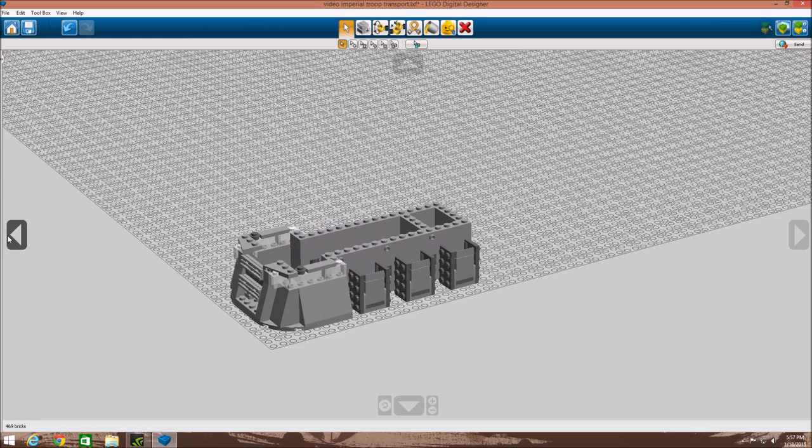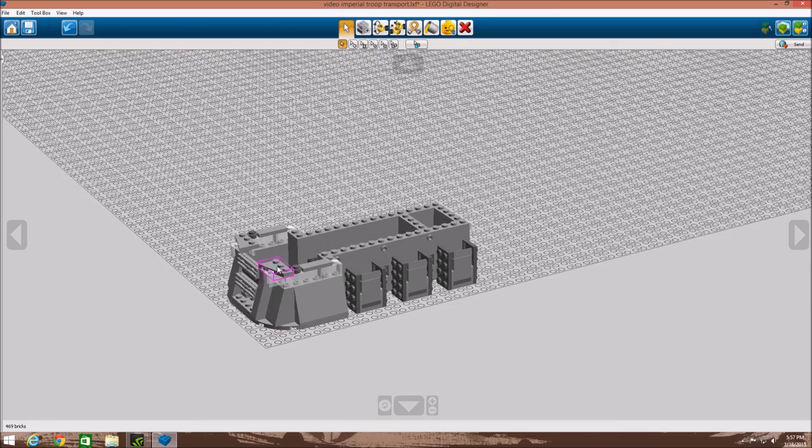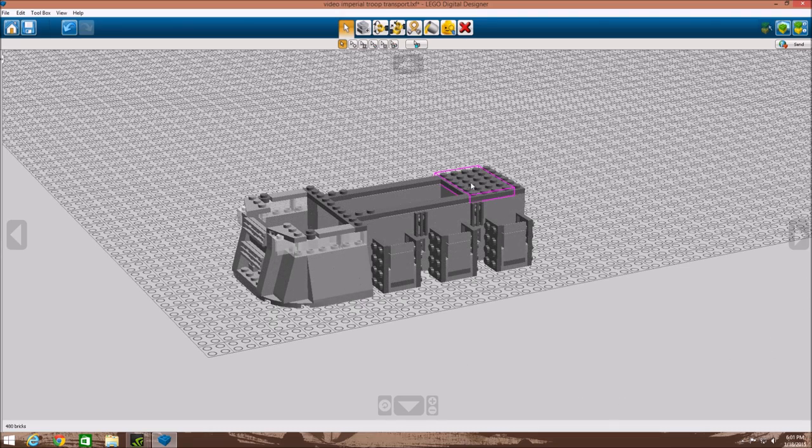This next step is very important. We added another layer of brick again, but this time it's a little different — instead of regular bricks, we added one by one SNOT bricks with those little grooves, and they're level with that. We added some two by fours, made it up higher, added some one by three slope pieces and some one by three tiles.